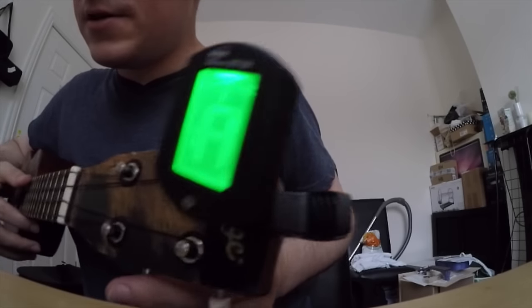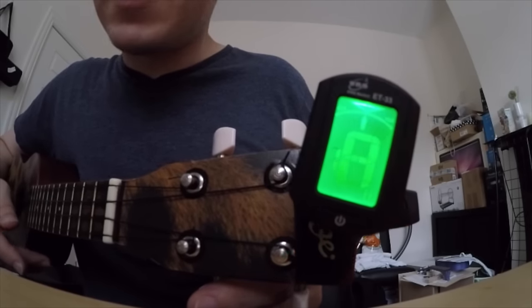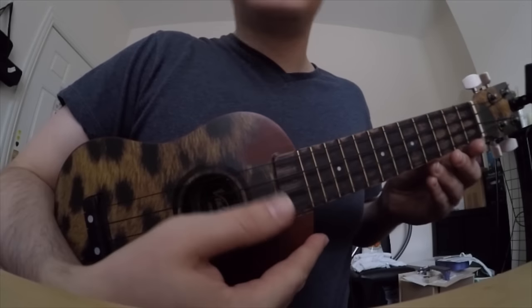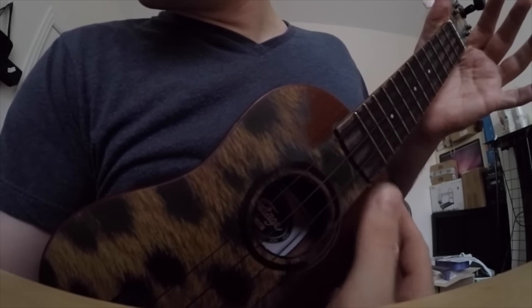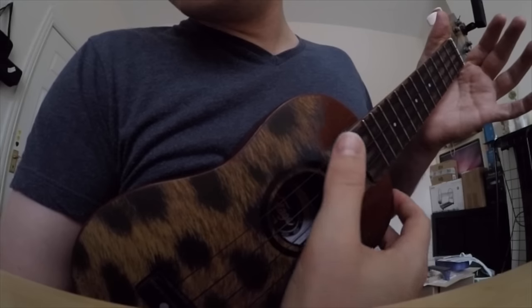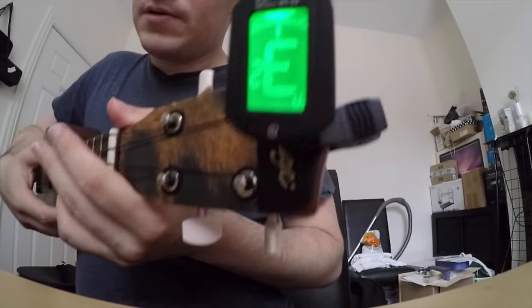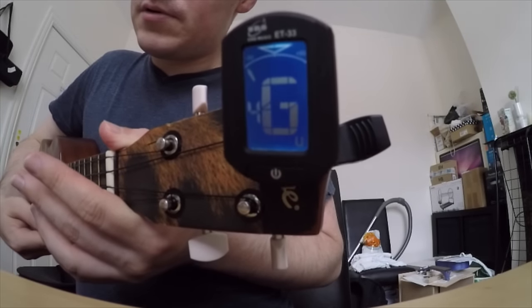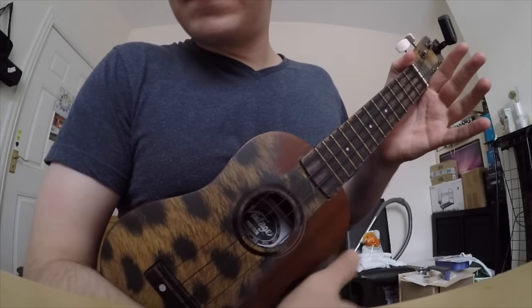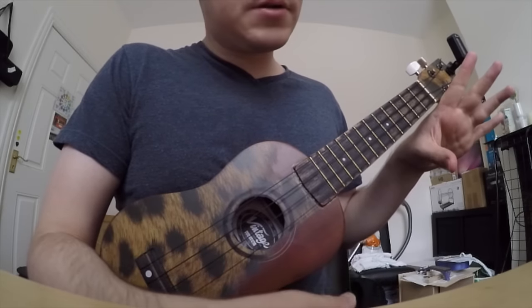And we got A. So go through them again — it should be G, C, E, and A. And that's how your ukulele should sound when completely open.